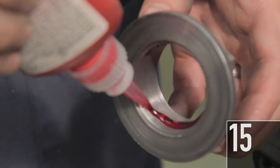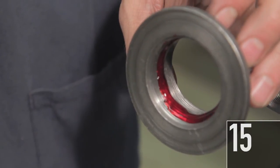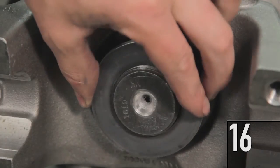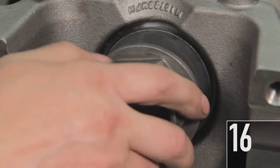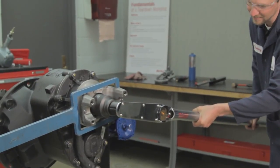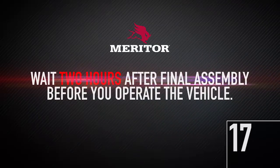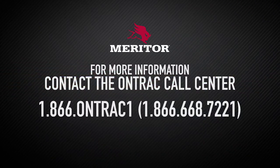15. Apply Loctite 270 or Loctite 277 adhesive sealant in a twelve hundredths of an inch or 3.1 millimeter bead around the inside diameter of the yoke nut. 16. Install the yoke and yoke nut on the input shaft. Refer to the seal replacement procedure for complete instructions. Tighten the yoke nut to 800 plus or minus 45 pound-feet or 1090 plus or minus 60 newton-meters. 17. Wait two hours after final assembly before you operate the vehicle. For more information, contact the OnTrack Call Center at 1-866-ON-TRACK-1, 1-866-668-7221.